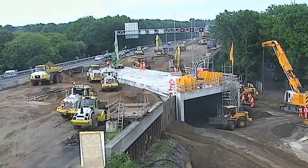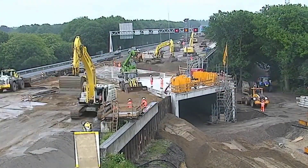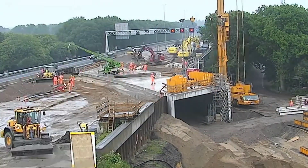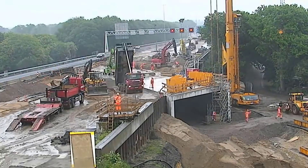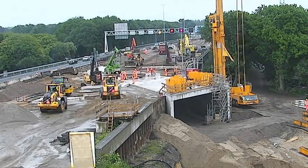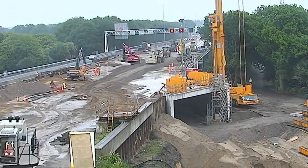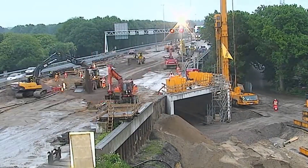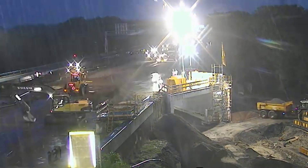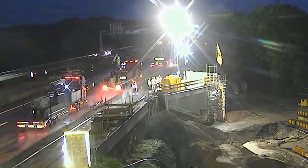The prefabricated tunnel section, manufactured off-site, was gradually transported in with the support of hundreds of machines and workers. This rapid pace of construction not only demonstrates the marvel of modern engineering but also minimizes disruption to the surrounding area. The successful completion of the 70-meter-long tunnel in just one weekend highlights the potential of innovative construction techniques and the incredible capabilities of dedicated professionals, demonstrating the power of innovation, collaboration, technology, and expertise in turning ambitious concepts into reality.